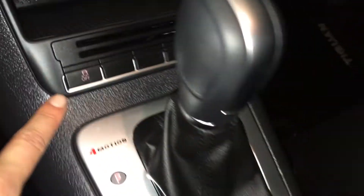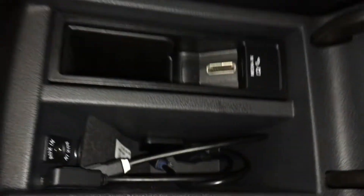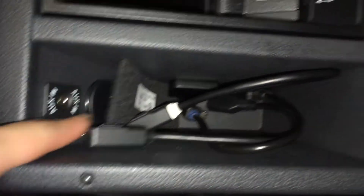Storage, power outlets, traction control, electronic park brake. Armrests can slide down, and then underneath you have your auxiliary inputs and power outlets.